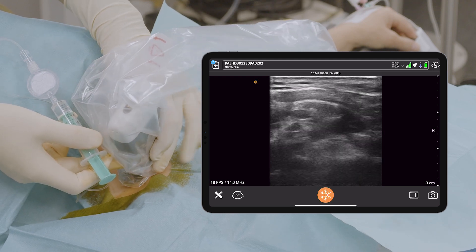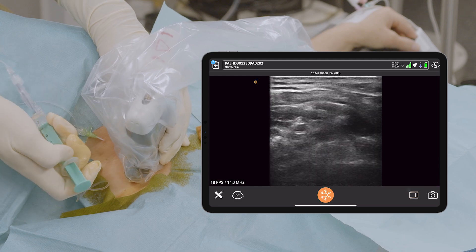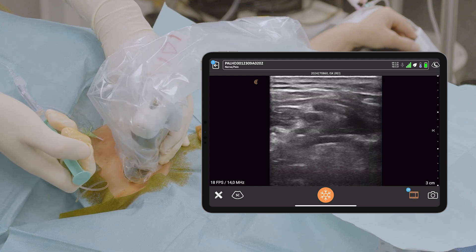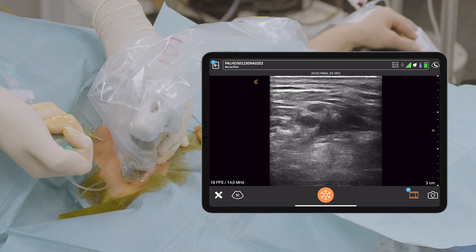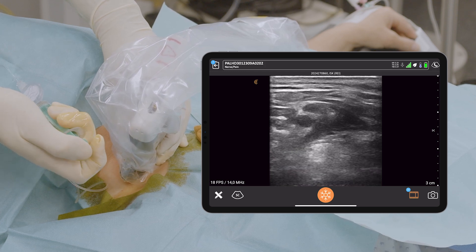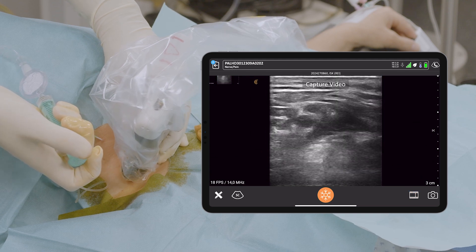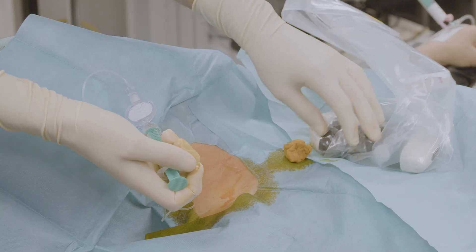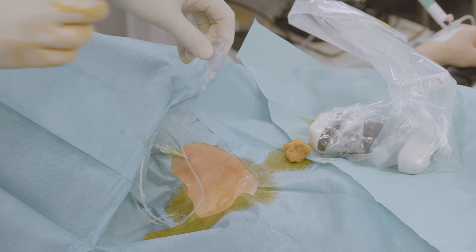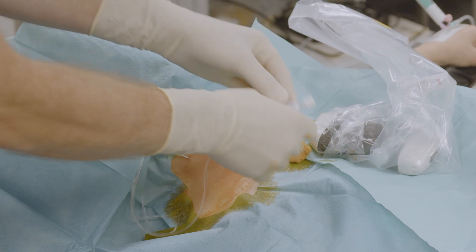Now we've got the image again, and this is the position I had before. You see the artery down there? Slightly higher. And now I inject — you see the spread is exactly where it should be. Now I've got in total seven milliliters. And now the only thing that needs to be done is catheter fixation and general anesthesia. And that's it.